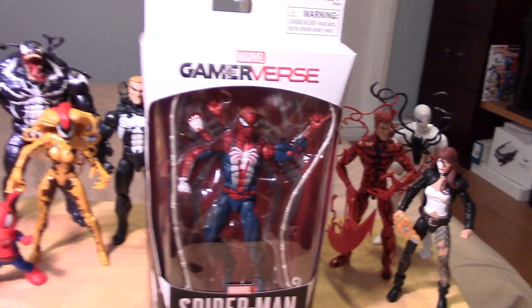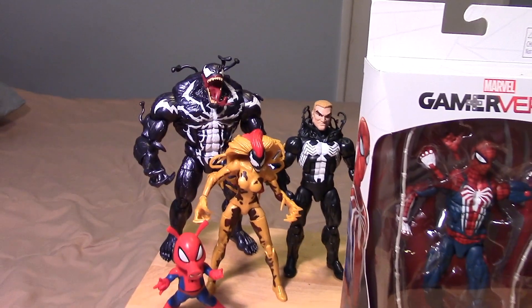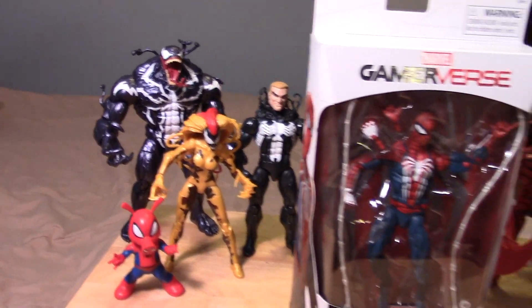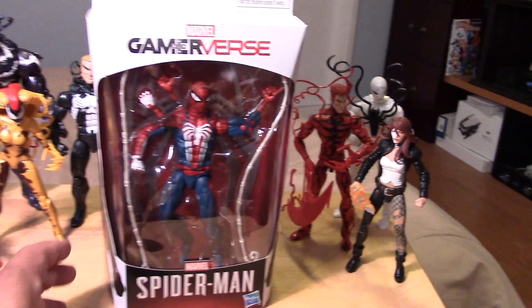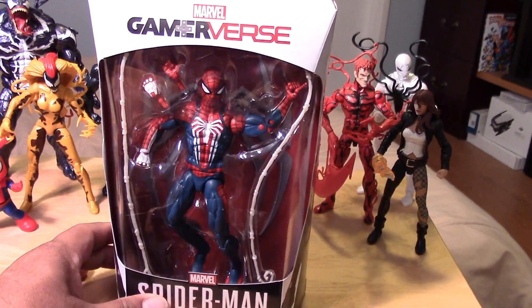I just did a review on the figures you see in the background for the Build-A-Figure Monster Venom — it is the Marvel Legends wave of Venom figures. If you want to see that, I'll put a link in the description below.